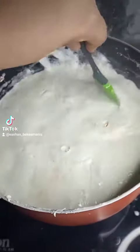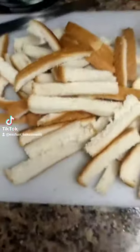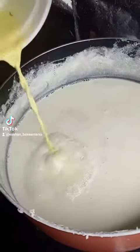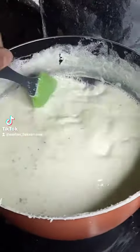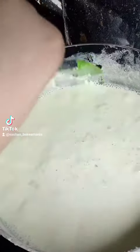Once your milk starts getting creamy, we'll stick the cream on the side of our pot and take some bread and trim the edges. Do not throw this brown part as we can make a lot of recipes using this. To your milk we'll add on some saffron milk, some rose water and some cardamom powder. We'll mix that up and then scrape the cream from the side of the pot.